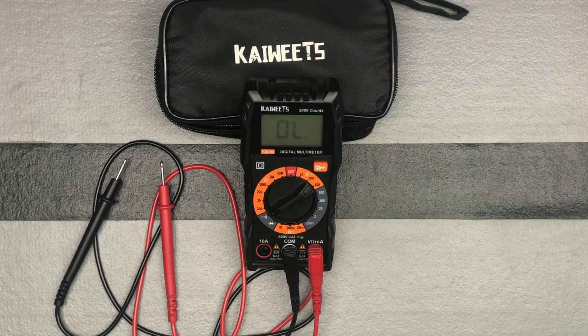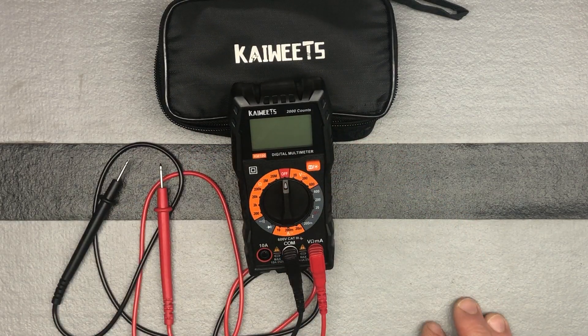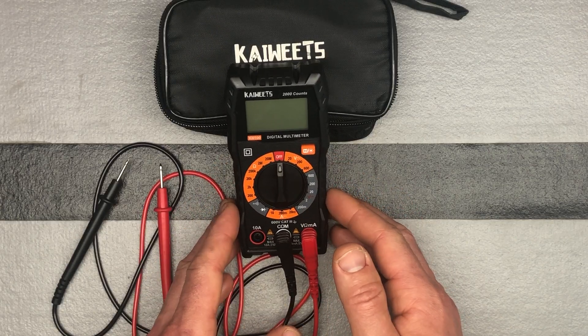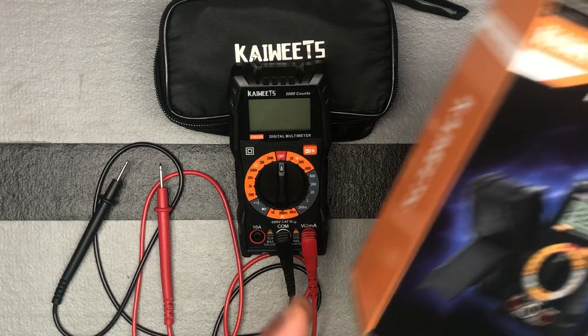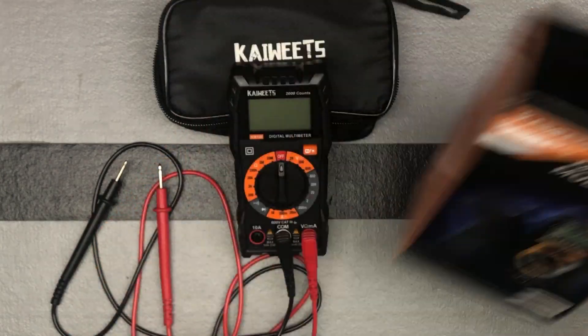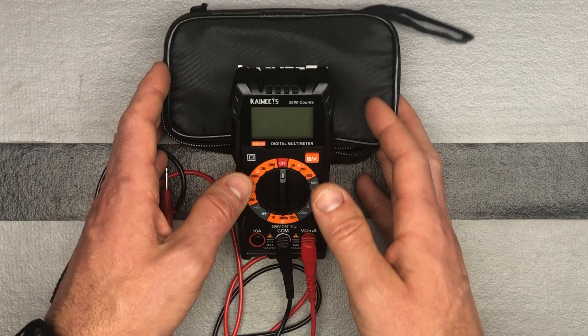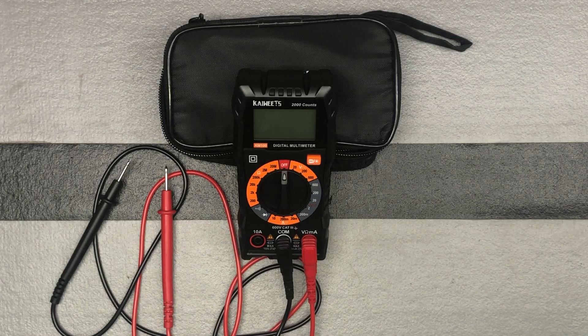It's a pretty straightforward, pretty basic multimeter that allows you to do everything you should need to do for any do-it-yourself projects. The brand is Kiwitz, it's the KM100 — comes with a nice little case and comes with the batteries you need. It has auto off, so it'll turn off after 15 minutes if you don't turn it off on your own. So if you need a multimeter that's pretty straightforward and basic, check this one out.